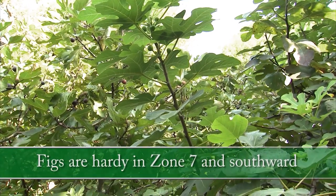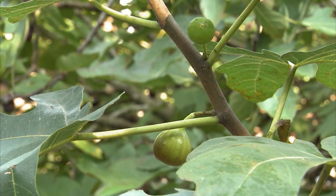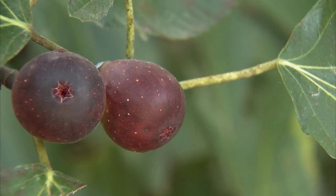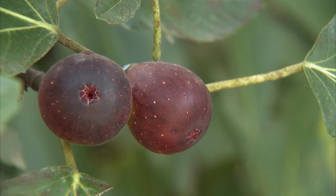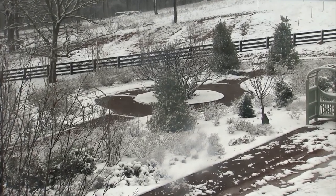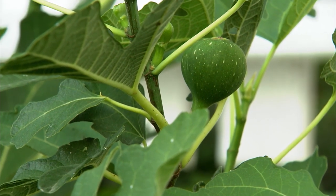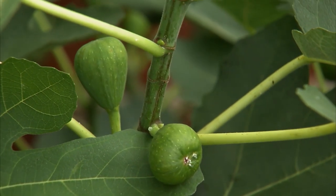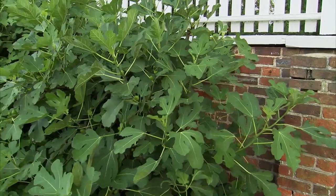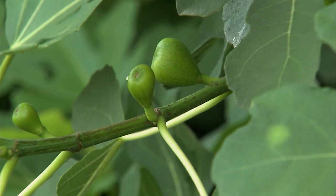Figs are reliably cold-hardy in Zone 7 and southward, not so much northward. They can survive winter temperatures down to 15 to 20 degrees. You can grow them north of Zone 7 if you provide winter protection or grow them in containers that can be stored in a garage or basement. Varieties such as Celeste and Brown Turkey are particularly cold-hardy. The roots of a fig tree are more resilient than the branches, so if an unusual harsh winter zaps the tree back to the ground, don't panic — it will most likely come back from the roots. Warmth and plenty of sunlight are important for good fruit development. Plant your fig in an area that receives at least six to eight hours of sunlight a day.